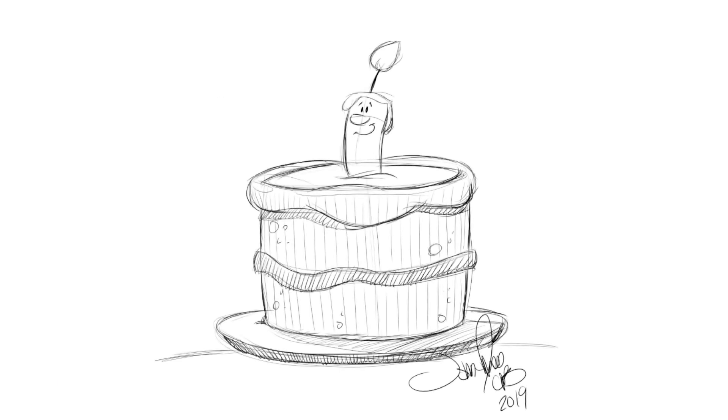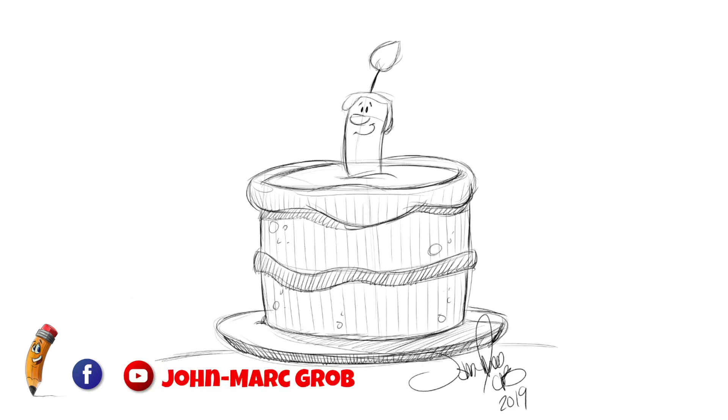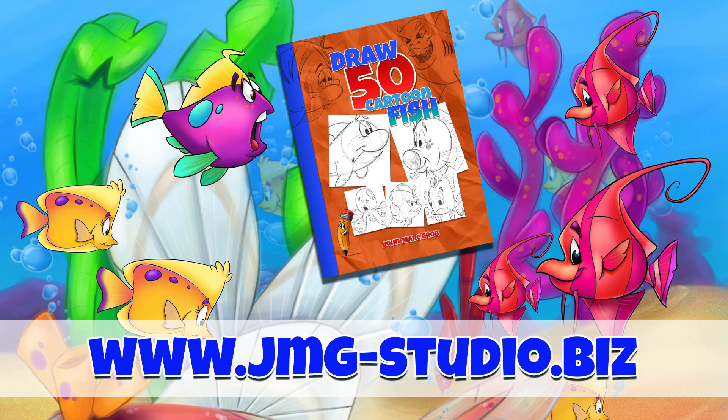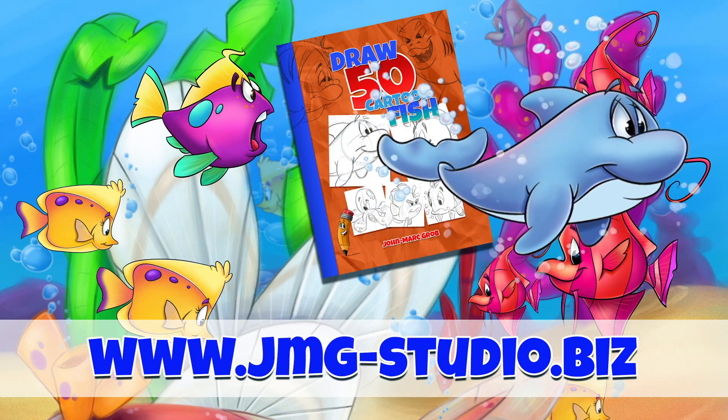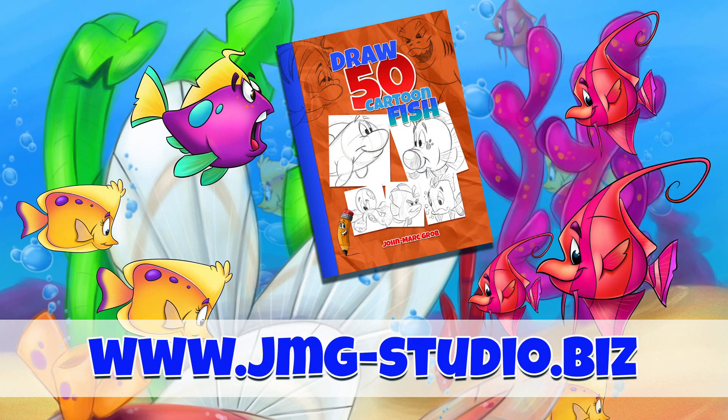Check us out on Facebook — that's JMG Studio. Also on our YouTube channel — that's John Mark Grove. And on our Instagram account — that's JMG Studio Cartoon. Make sure you stop at our website: jmg-studio.biz. And check out some of our latest drawing books, like this one — How to Draw 50 Different Cartoon Fish.